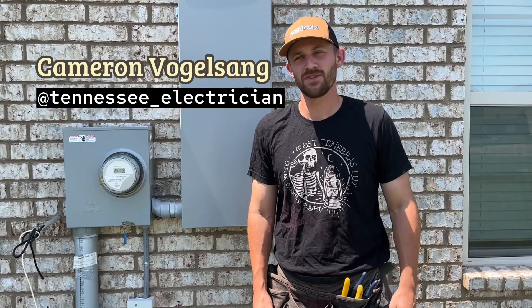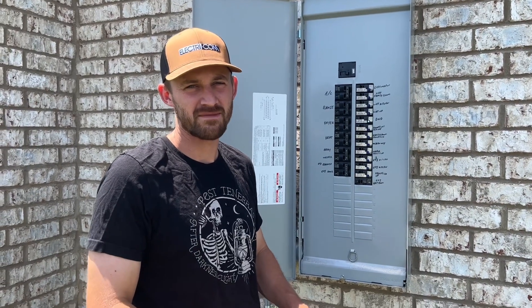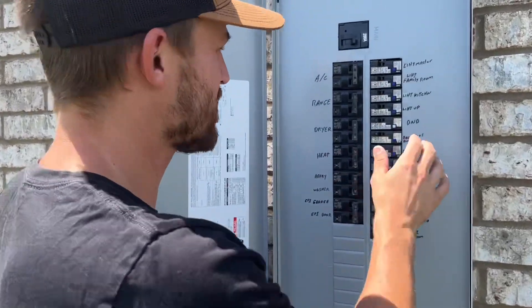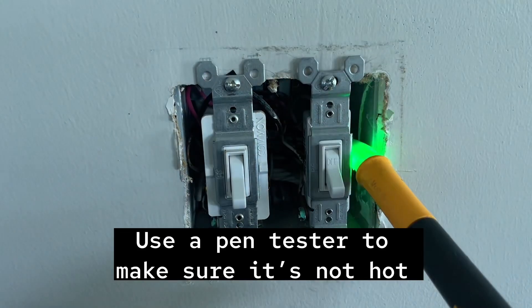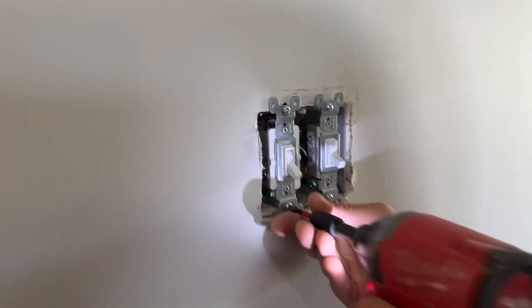Hey everyone, this is Cameron Vogelsang with Tennessee Electrician, and today I'm going to show you how to replace a three-way switch. The first thing you want to do before you touch anything is make sure that you turn the breaker off for that circuit. I know which one it is, so I'll just shut it off like that.